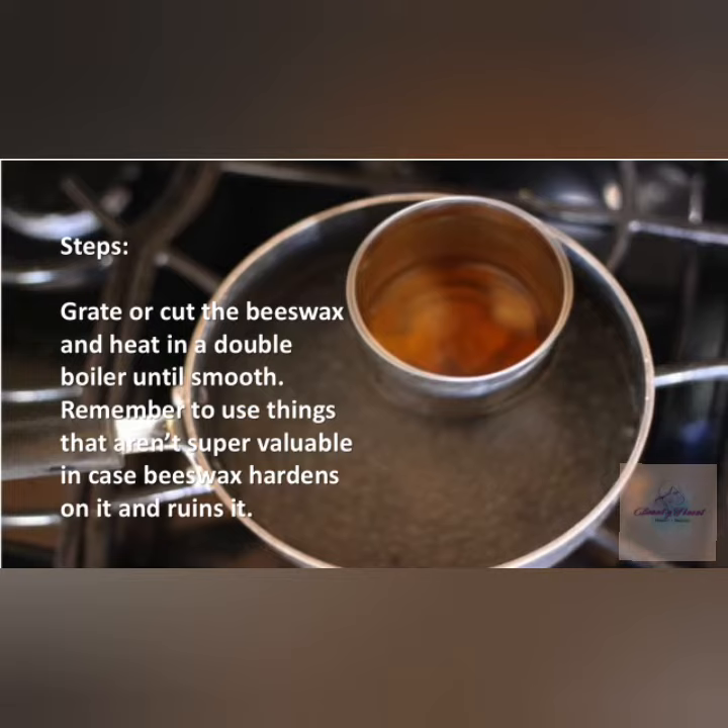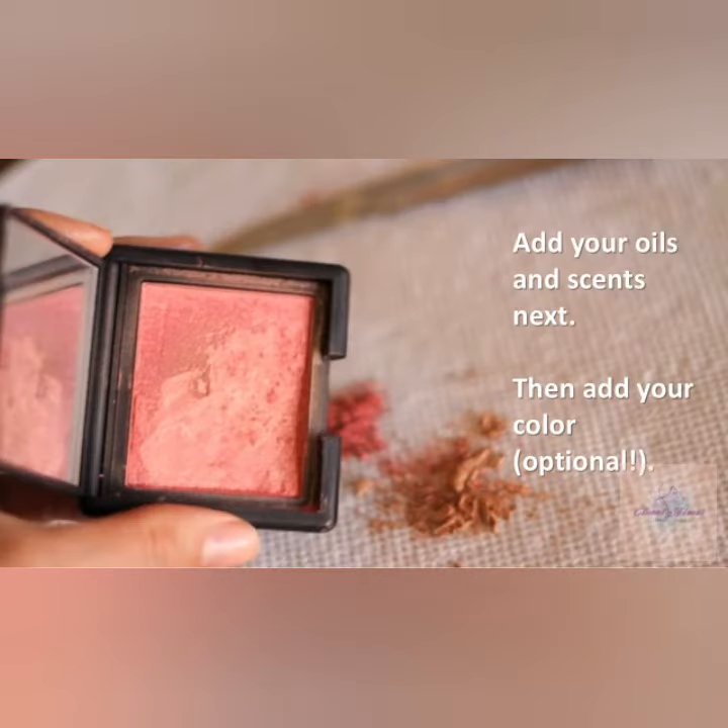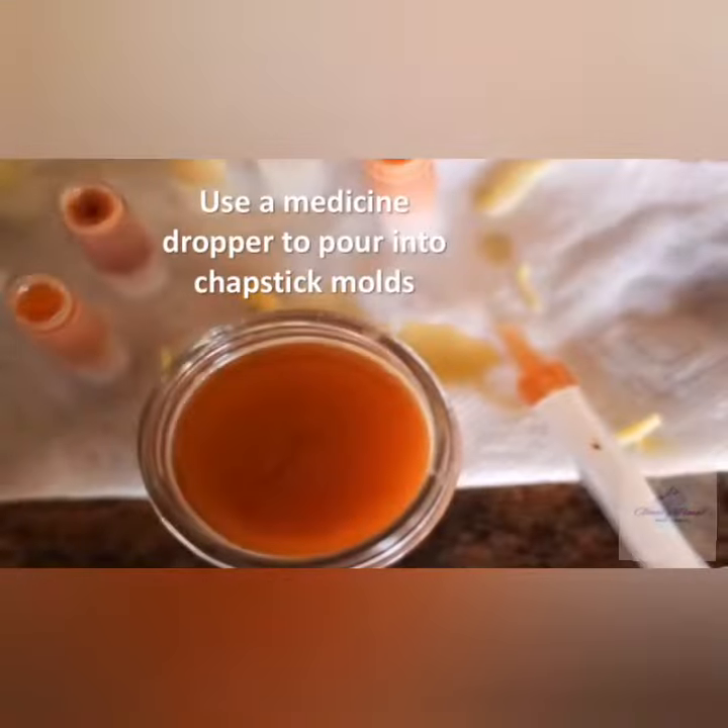To make it, grate or cut the beeswax and heat in a double boiler until smooth. Remember to use things that aren't super valuable in case the beeswax hardens on them and ruins it. Then add your oils and mix. Add your color — this is optional. Use a medicine dropper to pour the mixture into chapstick molds.